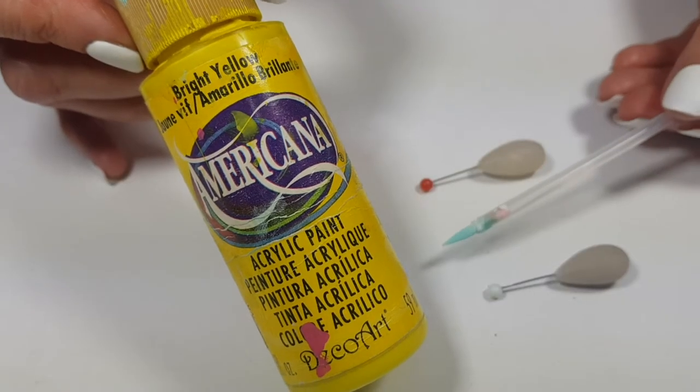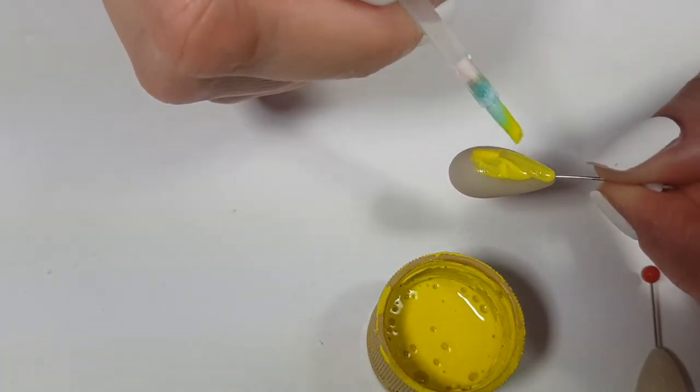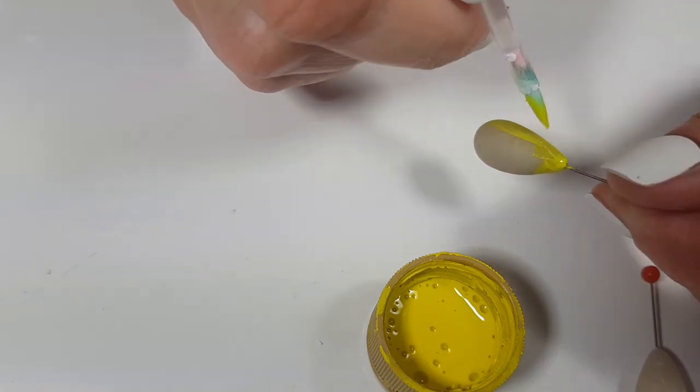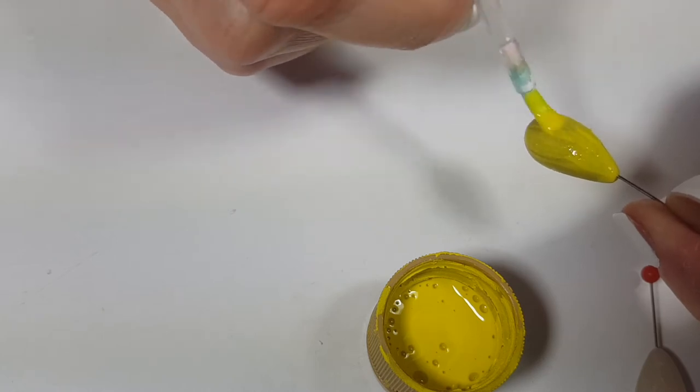Then I'm going to be using my yellow paint and my brush, painting my teardrops, which are going to be kind of like the body shape of my bee. Depending on the opacity of the paint you're using, I gave mine around four coats. The good thing is that it dries fast, so you don't have to wait a long time.